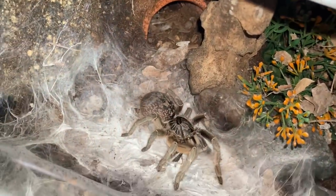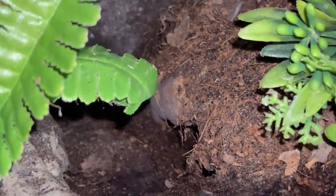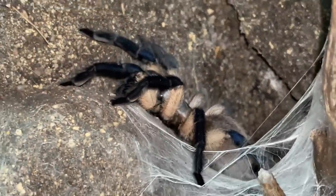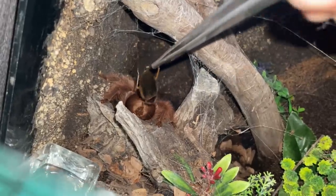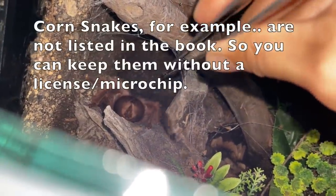So some of my tarantulas, which includes the Achylobrachis and Capopelominix, I have to license for them. In order for me to renew the license of that particular tarantula, it is required for me to go to the vet or any panels under the wildlife department and ask them to write a letter saying that the tarantula is unable to be microchipped.